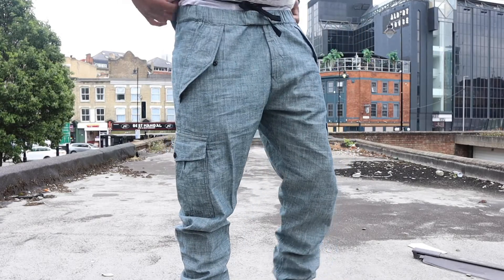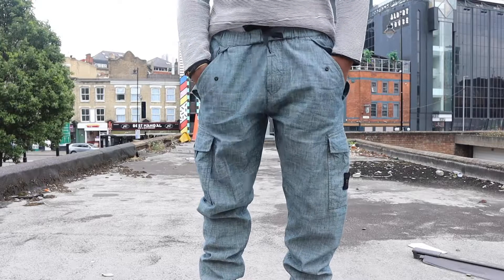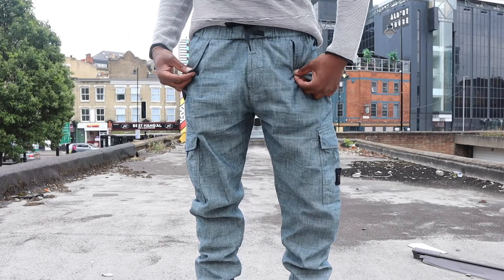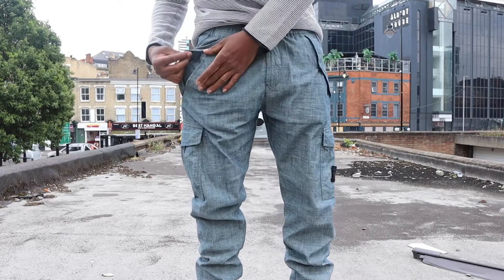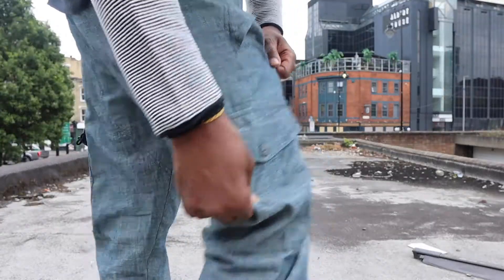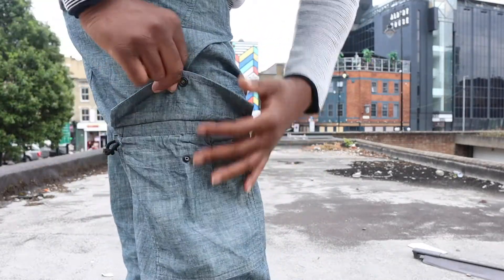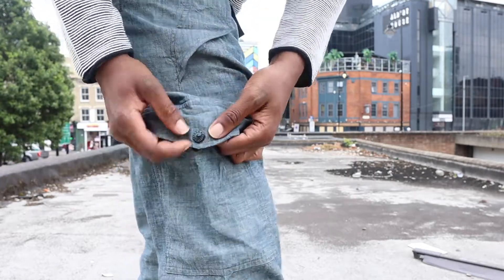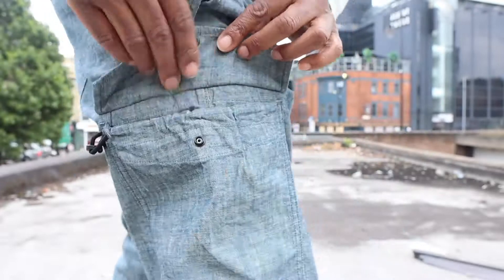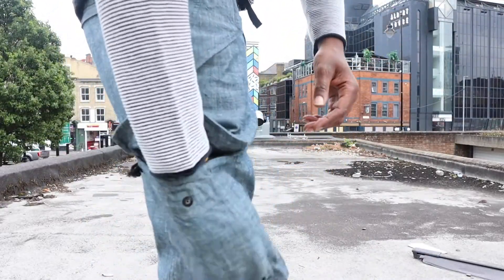So that goes all the way around, elasticated. And then you have left pocket, right pocket with this envelope flap right there. That's a clip — I'll just click that like that. And that's a clip also. Really dope. And now coming further down, of course you have the famous cargo pocket. Again, that's a click, and you have the Stone Island button right there.